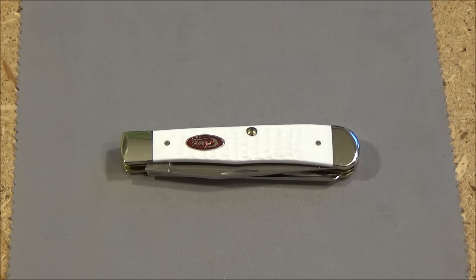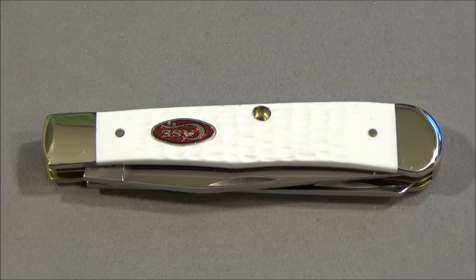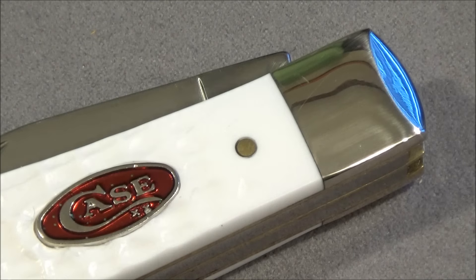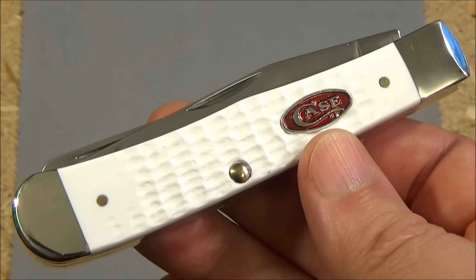Hi YouTube, this is WeAllJuggleKnives with another Case knife. This is a Case Trapper. It's got jigged white Delrin handle scales, which are a synthetic material, and they are very bright white. I actually had to adjust the camera so that you could see them.